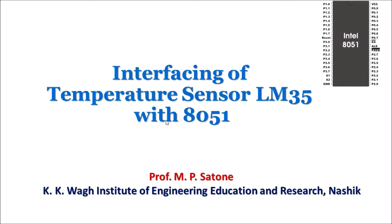Welcome to the lecture on interfacing of Temperature Sensor LM35 with 8051 microcontroller.